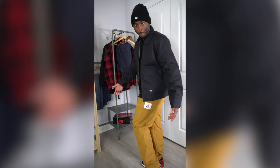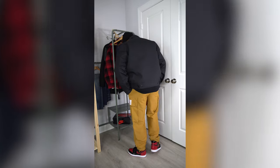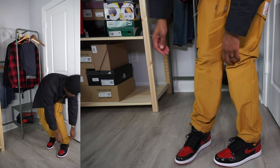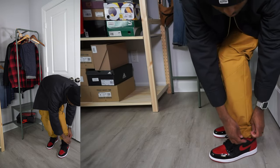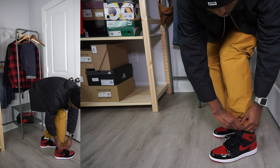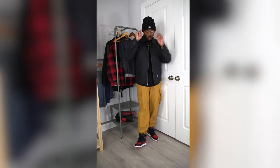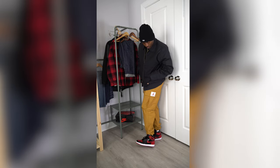Outfit five: kept the same black Carhartt Work in Progress t-shirt. For the bottoms I went with Jordan woven pants — I got these for cheap some months back. They're like a golden wheat color and they have a red and white Jumpman patch on the left pocket, which is perfect with the patent breads. The gold zippers on the Dickies jacket accent the pants perfectly. You can adjust the strings at the bottom to let them float over the shoe or pull tight like joggers. These are probably sold out everywhere but I love this look.